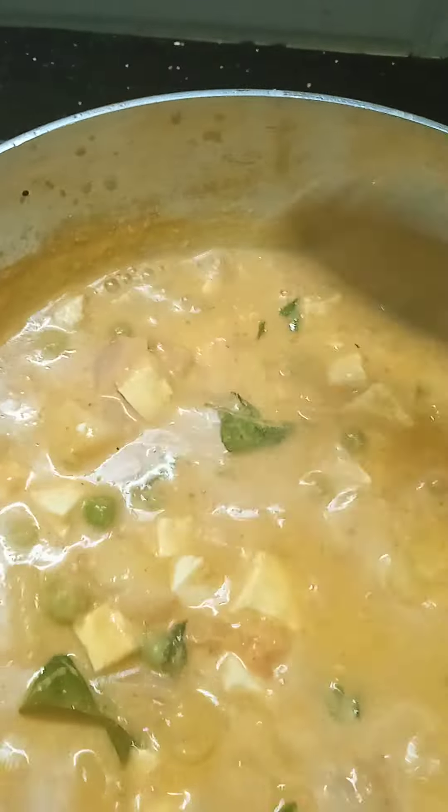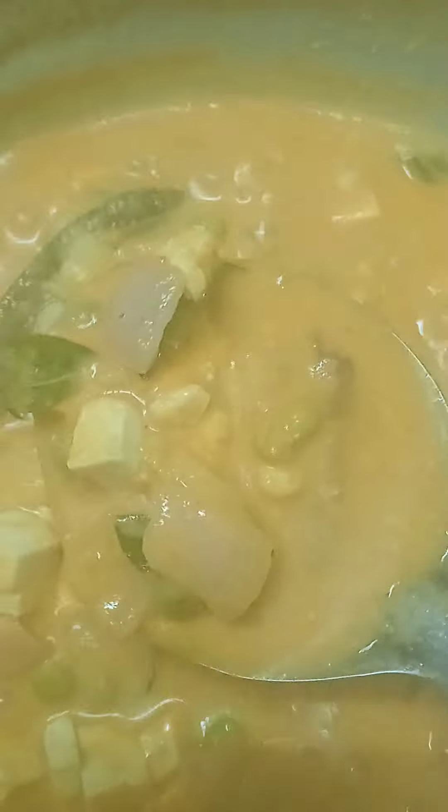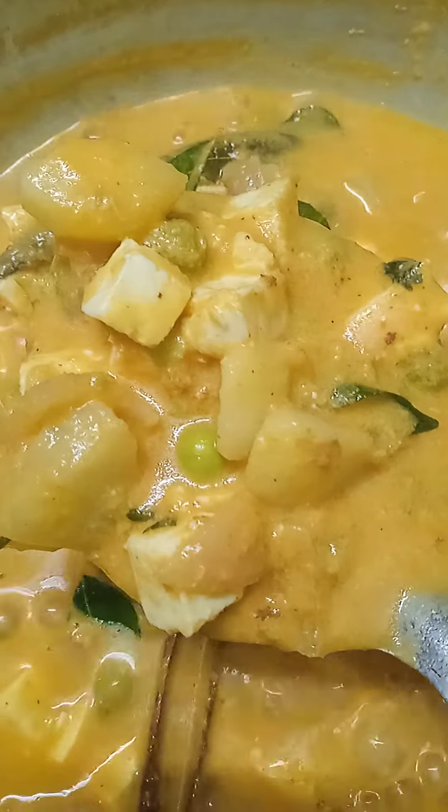Patateer butter, smooth patateer butter, super pannier butter, ready idli, dough, chapatti — all the stuff. Let's eat. This video...